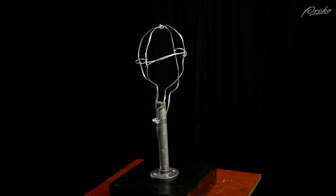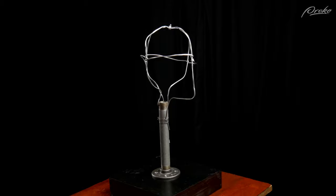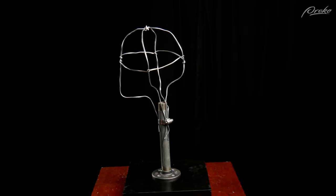Here's what the armature should look like at this point, with those wires giving a rough indication of the size and shape of the head from the front view and from the side view.